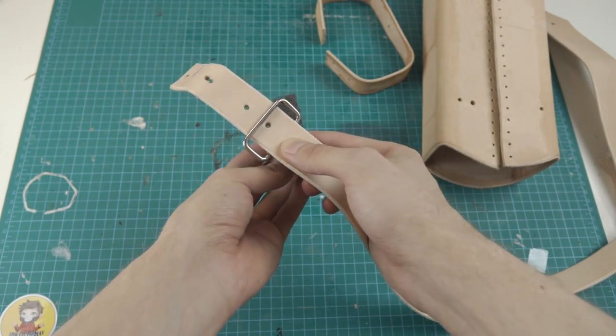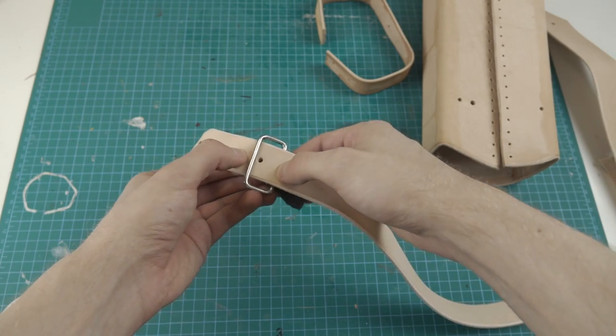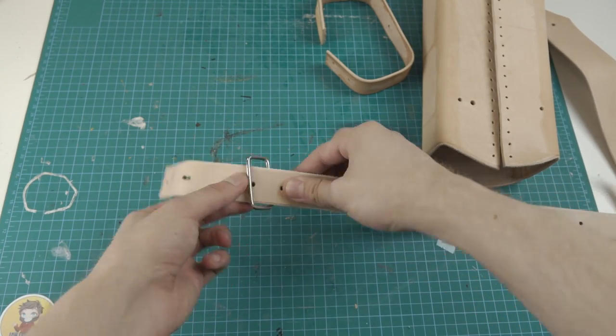I have also made some smaller strips from a different, softer leather to hold the D-ring on the belt and the prop at the bottom and top.